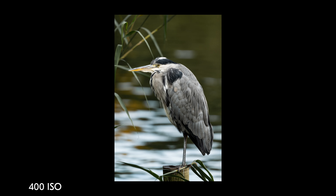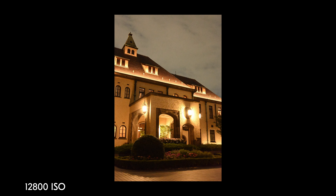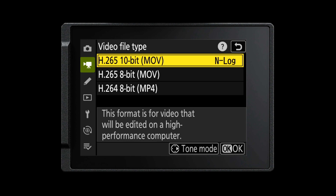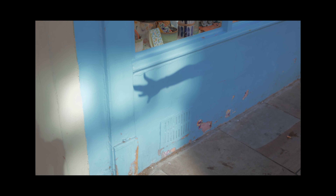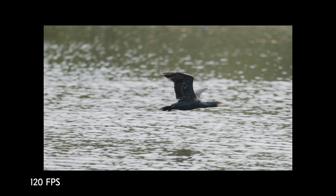The ISO performance runs from a base level of 100 to 51,200. Paired with the EXPEED 7, you're getting really clean high ISO performance, making low-light photography a breeze. The Z50 II also has impressive video features — you can shoot in 10-bit H.265, and also in 5.6K oversampled 4K at 30 frames per second. For slow-motion lovers, you have 4K at 60 frames per second, which is cropped, and you can shoot full HD at 120 frames for even slower results.